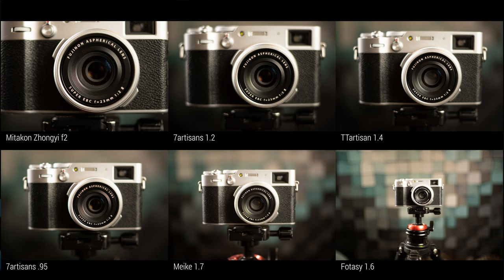One thing I care a lot about is the ability to shoot close — a lens's maximum reproduction ratio. None of these lenses publish actual reproduction ratios, so I did my own comparison. The Zhongyi provides the closest to macro, giving an extremely close focus, and the 7 Artisans 1.2 is also pretty good. It goes down from there, with the Photosy 1.6 taking a distant last place — it really can't focus very close, frustratingly so.